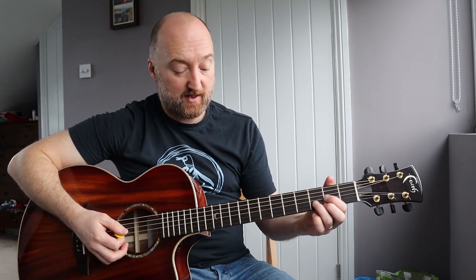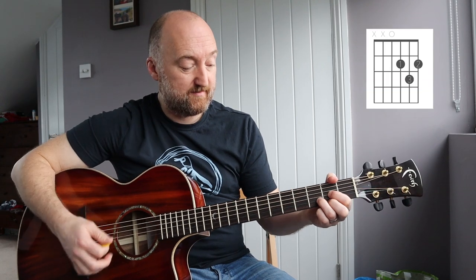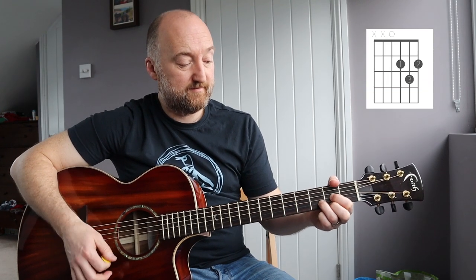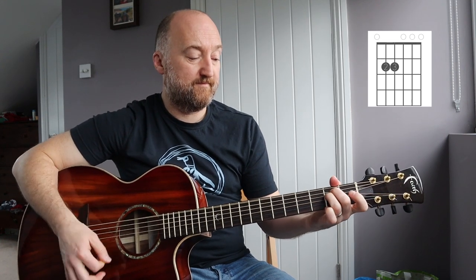Now there's one more chord and that is the D chord. When it goes to that part just after the chorus you'll hear it, and that loops around.